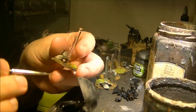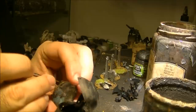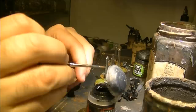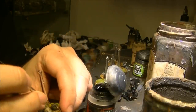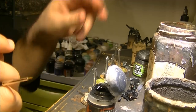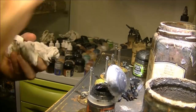I also have some damage here, and I will do for example a scratch like that. I will do the same on the other parts later on, but to save time I will focus on this miniature.